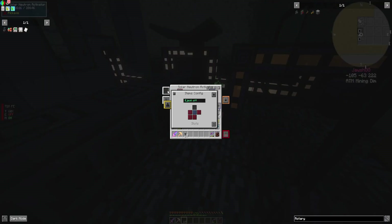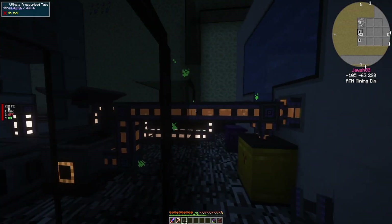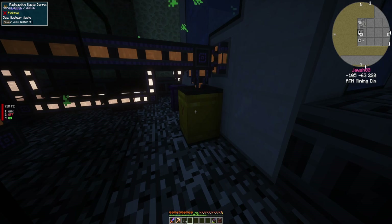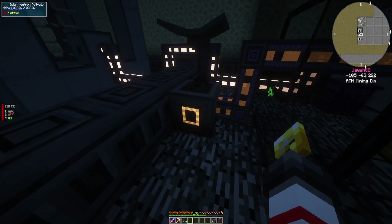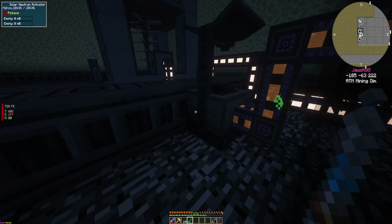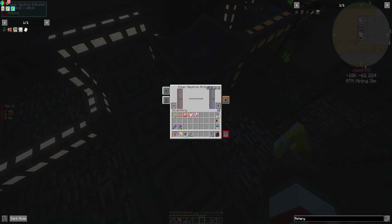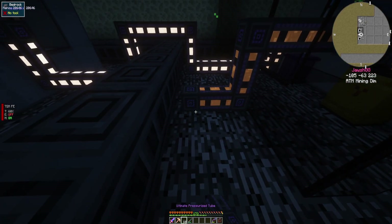And now - is that the right nuclear waste? That nuclear waste is filling up right there. Let's try this right here. Let's plop that down right there.